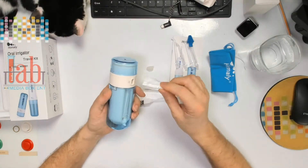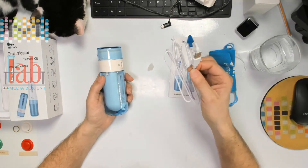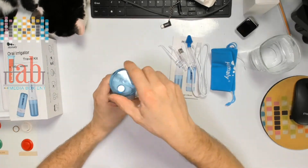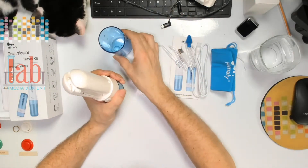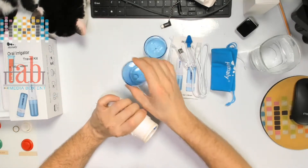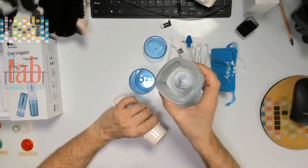So what you do is plug the cable right into your computer or your phone charger with USB. Then you take the top out and unscrew the top and the bottom tank as well. We fill this with water — it has a line there showing the maximum, which is 200 cubic centimeters.